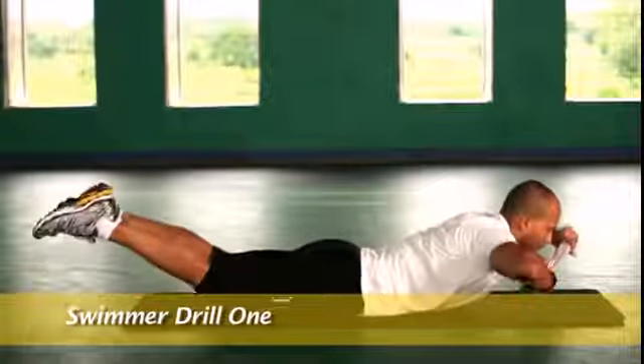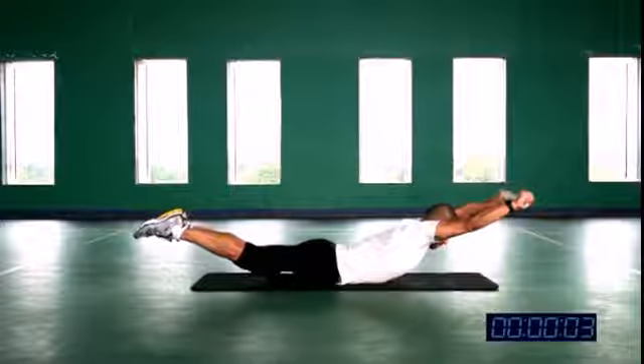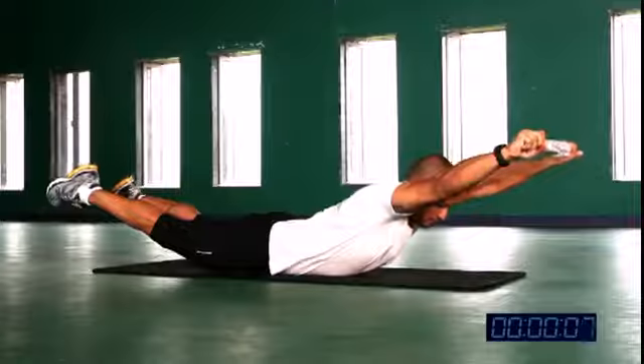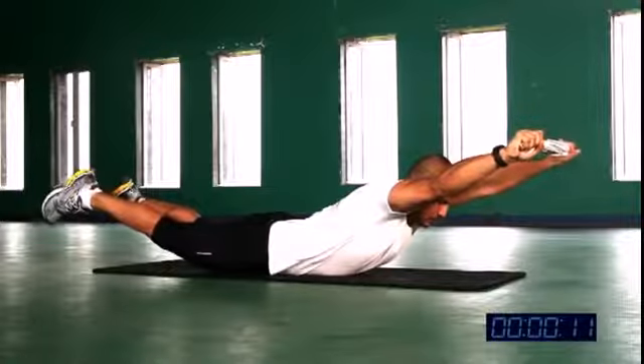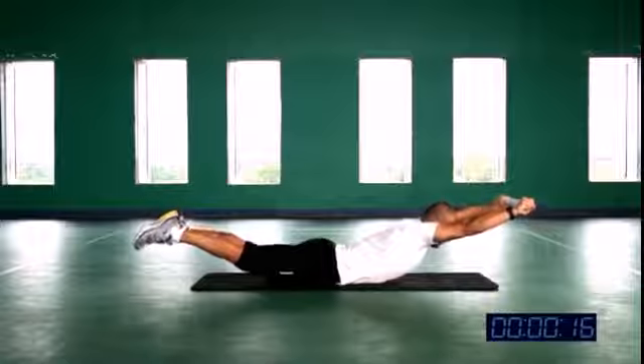Let's come to the swimmers drill number one. Lie down on the ground on your stomach, legs straight up, hands straight up. Follow me. If you have a towel or a stick in your hand, that's good — even freehand is also okay.